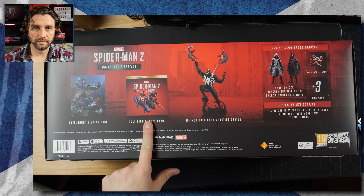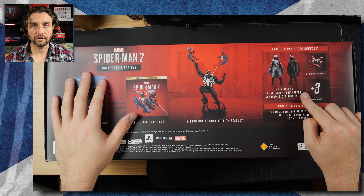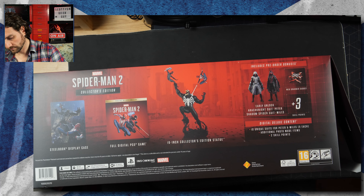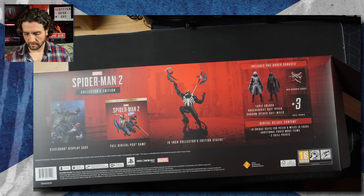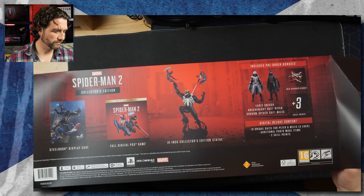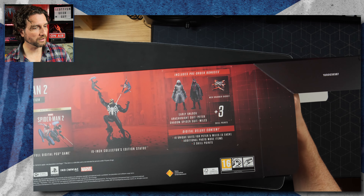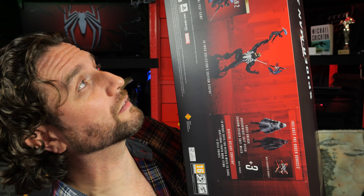Here we have the special edition Spider-Man 2 PlayStation 5 set. Let's have a look at the box. So we've got the statue, which comes in three pieces, so I'll probably need to do a little bit of assembly — didn't actually know that. We've got the steelbook display case. Very oddly, the steelbook version in this doesn't come with a disc. So we've got the steelbook, the digital copy of the game, the 19-inch collectible statue, and the unlock codes for the DLC and whatnot.